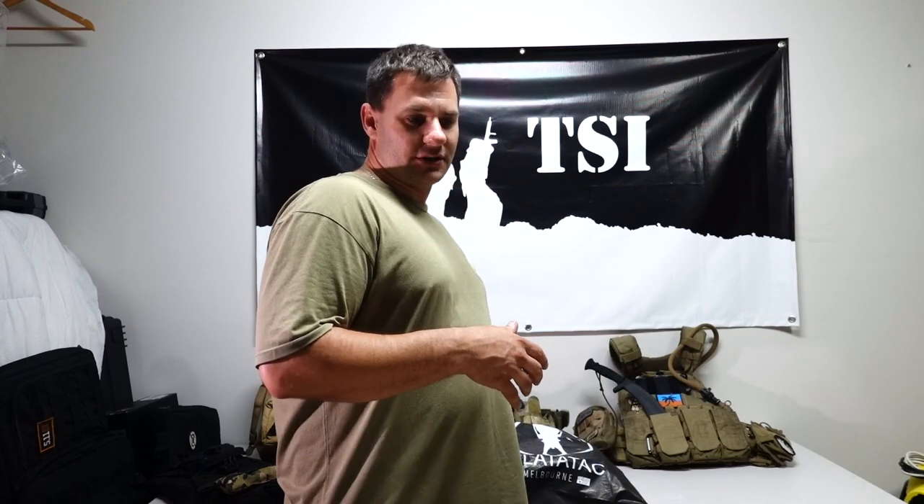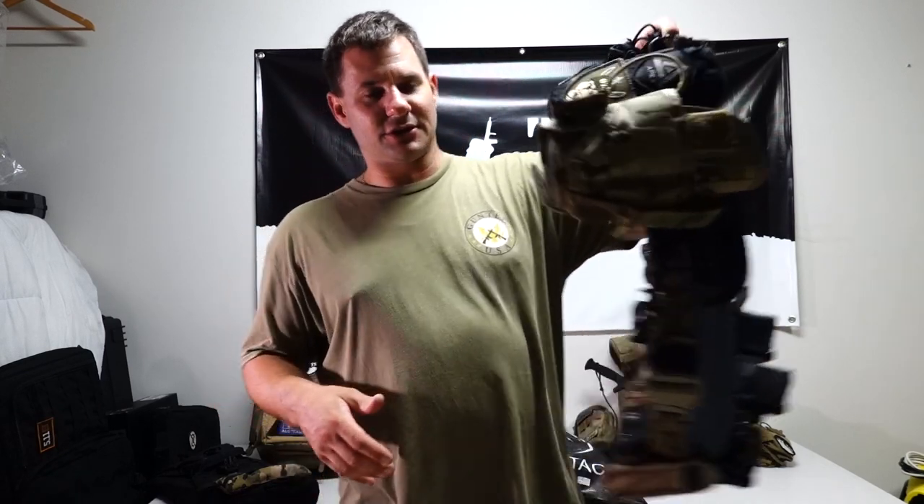Hey guys, Martin here from TSI. I'm really excited — I mentioned a few weeks ago in a vlog update that I was looking at ordering a chest rig, semi-retiring the plate carrier, especially in the wet and hot weather where I don't want full body coverage and not use the battle belt too much on the big long days because the weight on my hips gets a bit achy.